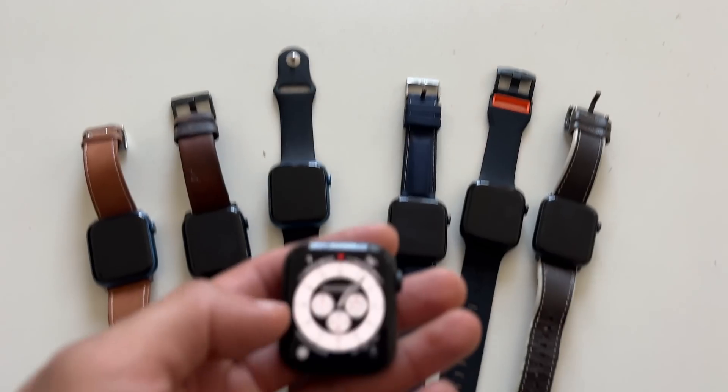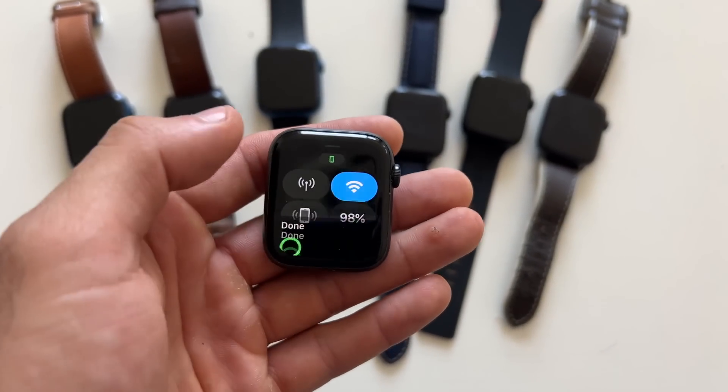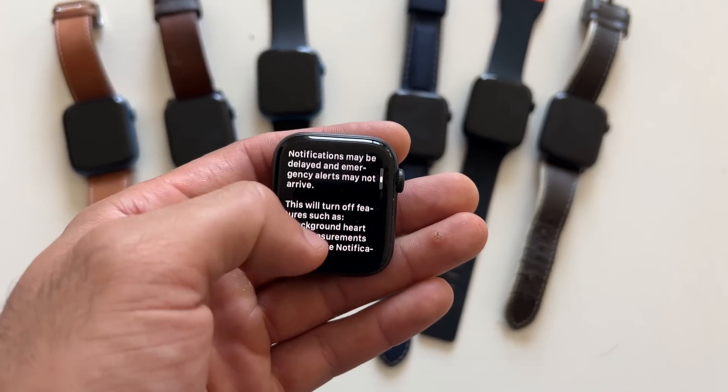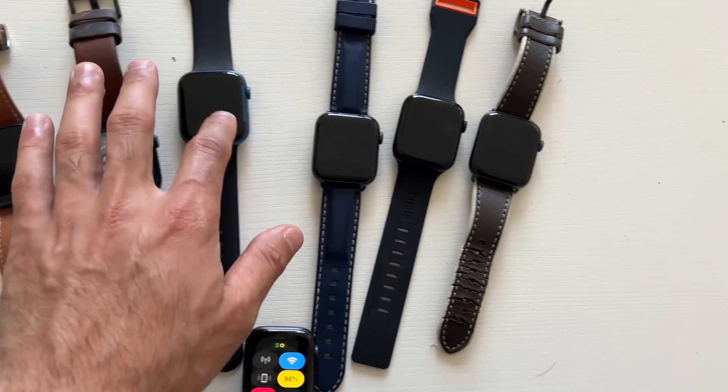Low power mode is said to allow the Apple Watch Series 8 to last up to 36 hours. We're going to test that out and see a side-by-side comparison to see how much additional battery life we can squeeze out of our device with low power mode enabled.